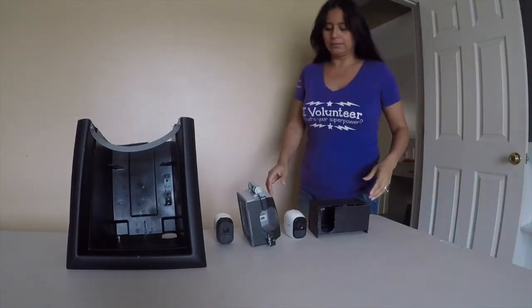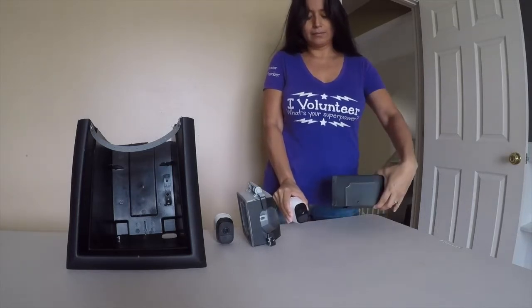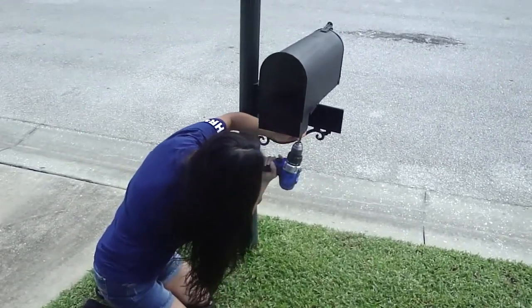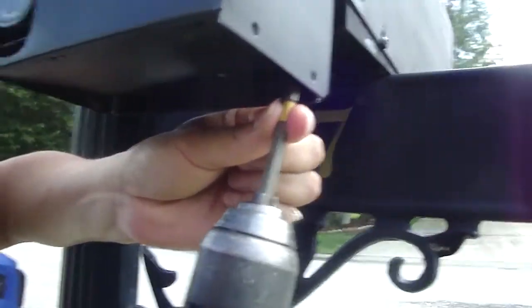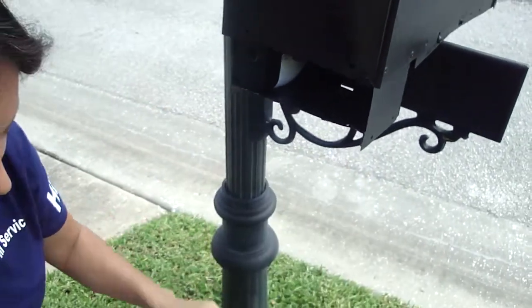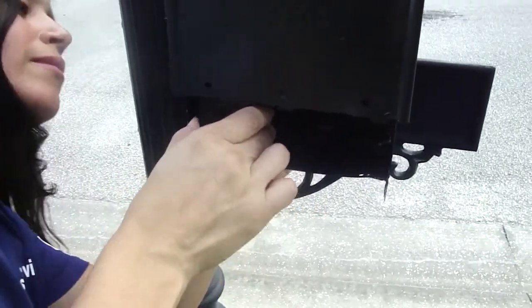The first one is to be put underneath a mailbox. There's a video showing how to take out an Arlo camera from a custom mailbox enclosure. That's the way the cover comes off, and there's a screw in the back holding the Arlo camera.